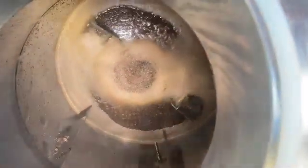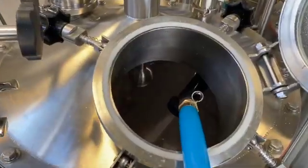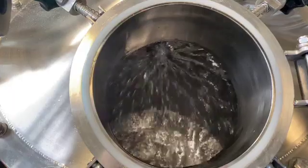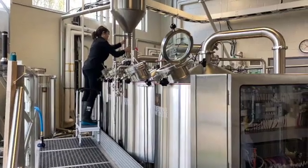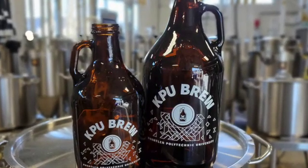The entire mash is then pumped over to the lauter tun. As soon as it's emptied, the mash tun is first rinsed with a hose, which is followed by a more thorough CIP, or cleaning in place, process.